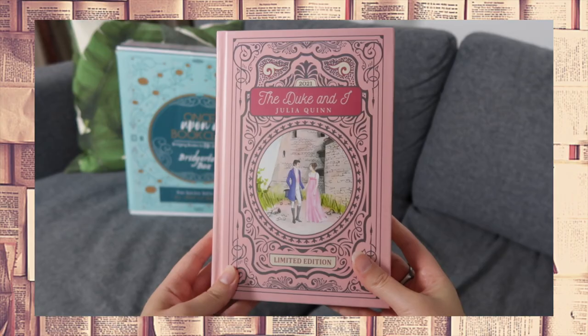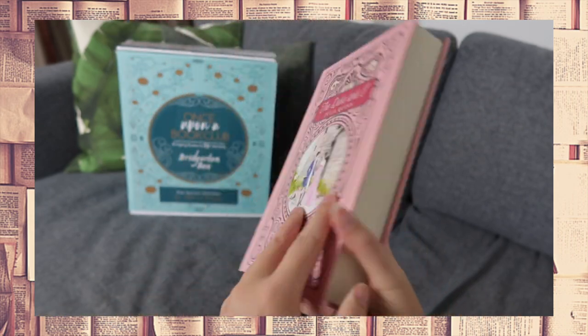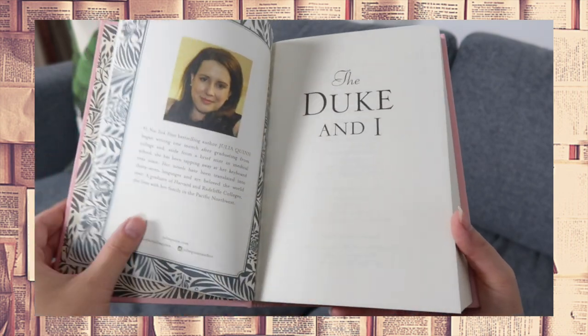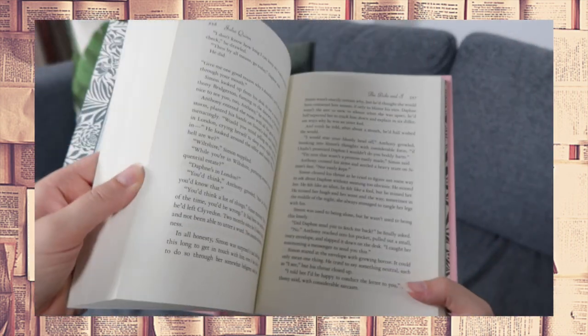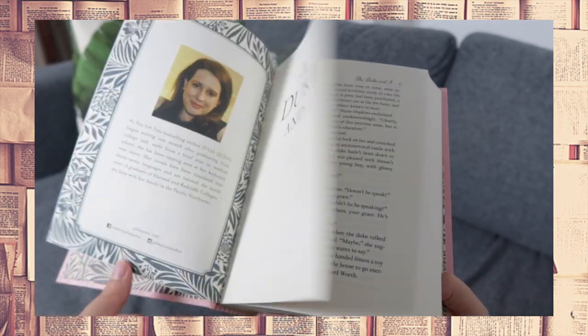Quick question for you guys: do I need to watch the show? I didn't — I just read the books. Is it worth it, or should I just stick to the books? In 1813, the romantic games consist of curtsies, ballrooms, and marriage. The Duke of Hastings intends to shun marriage, but then he meets Daphne Bridgerton. Together they have to navigate through the gossipy and merciless world of London's elite.